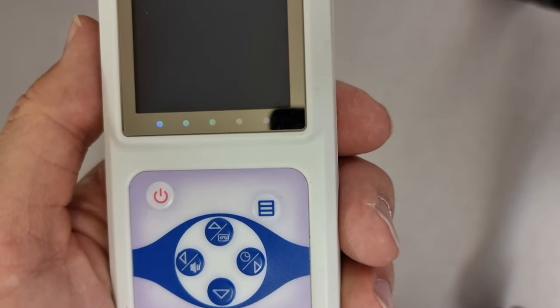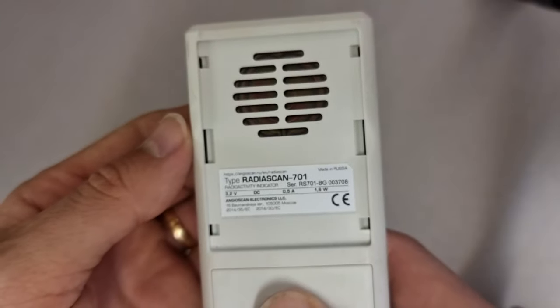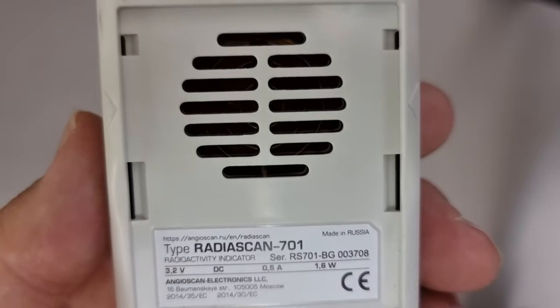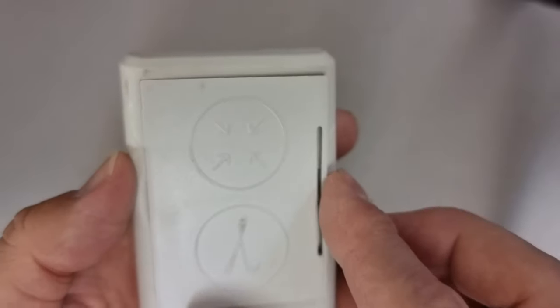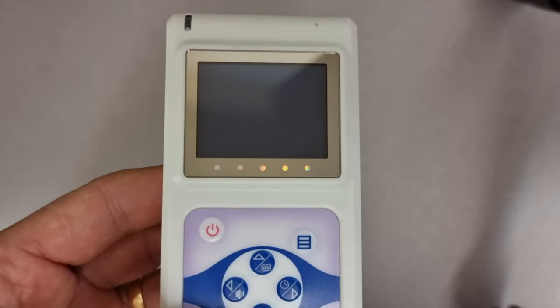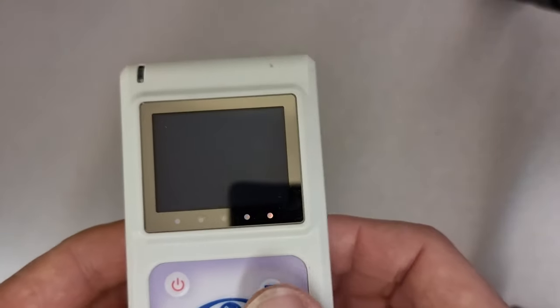Hi, my name is Bob Grunier and I'm a volunteer with the Martin Fleischmann Memorial Project. This is the Radioscan 701 — it's trusty and very reliable. It has a large pancake detector for detecting alpha, beta, and gamma with its little window. The problem with these kinds of devices is that they don't give us any spectral information for the energy of the photons or the beta particles coming out.